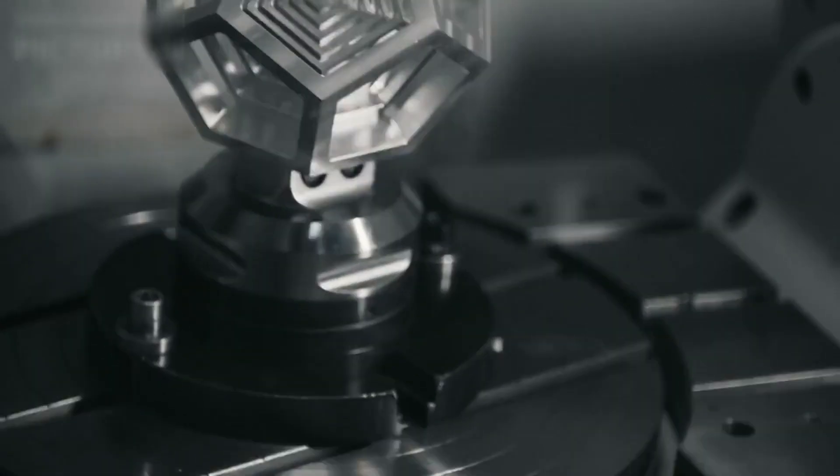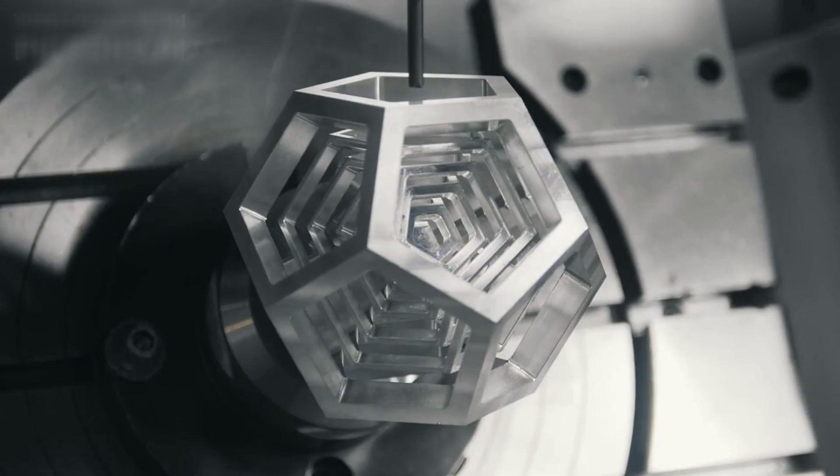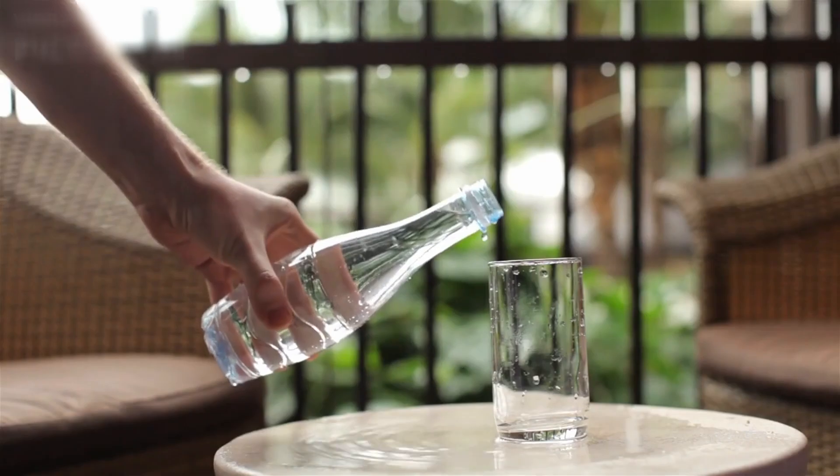Welcome back to How Made, where we take you inside the world of manufacturing and reveal the incredible processes behind everyday items. Today, we're diving into the fascinating journey of how drinking glass bottles are made right here in the factory.